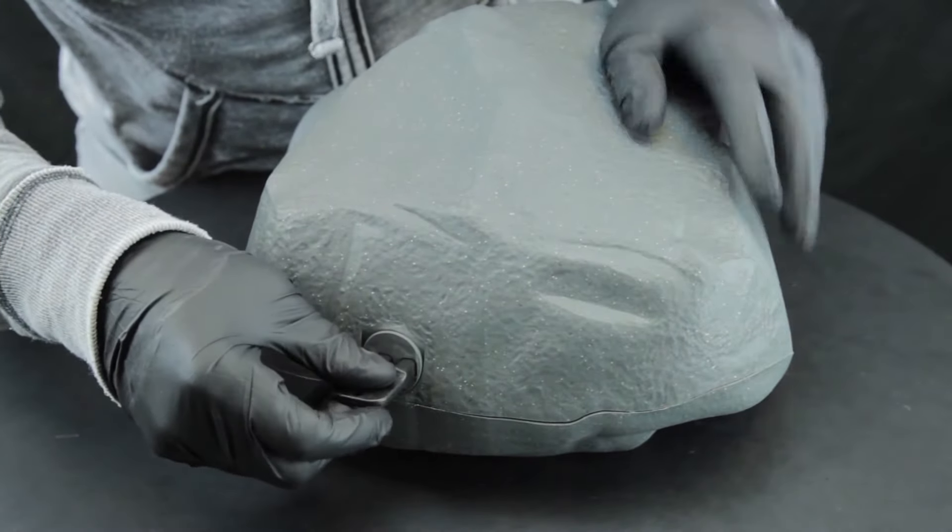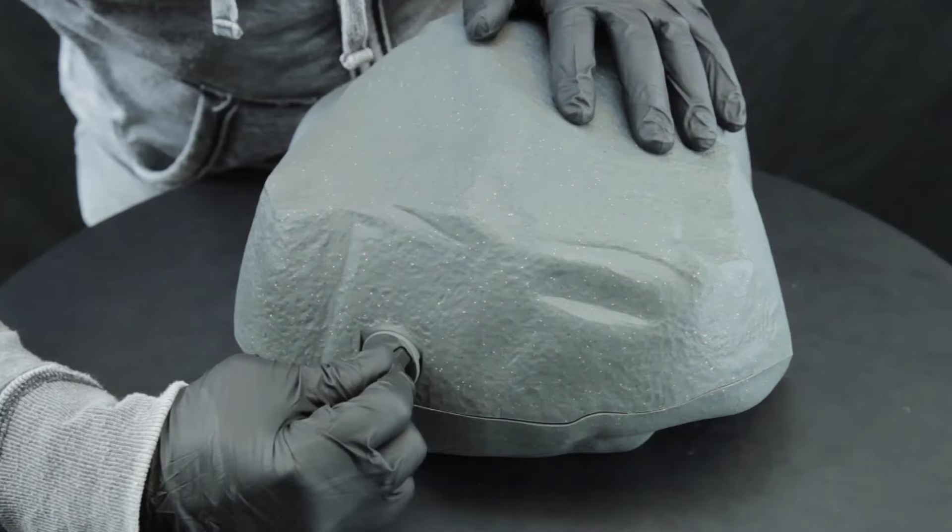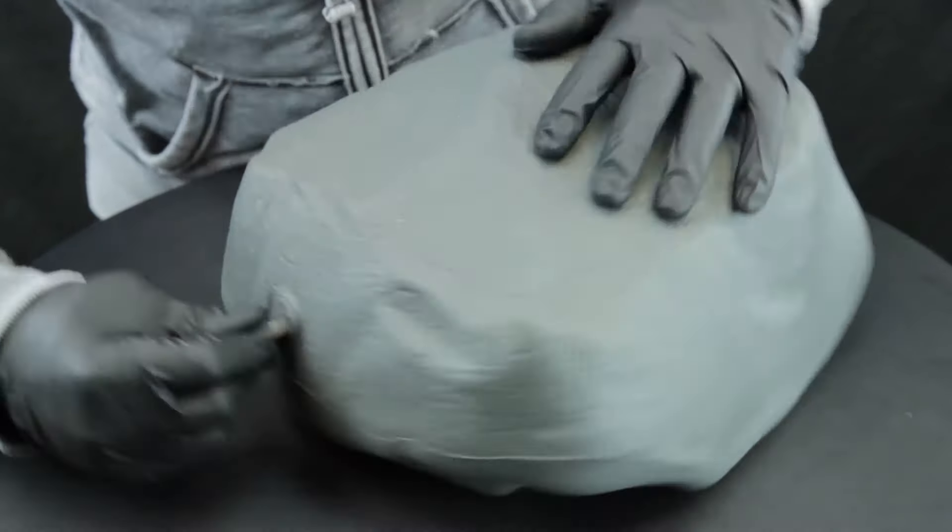Turn the key until the locking mechanism has released from the station. You might hear a click or snap. You can use the key while in the keyhole to help lift the lid open.